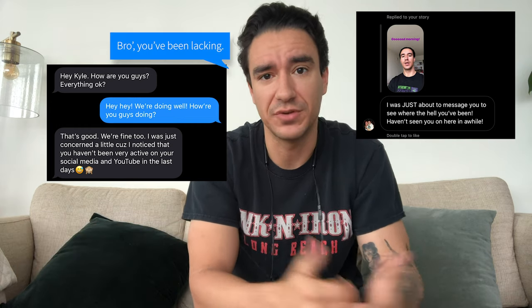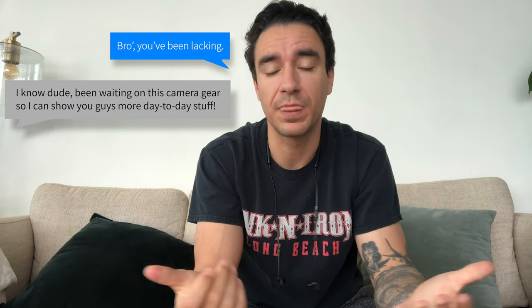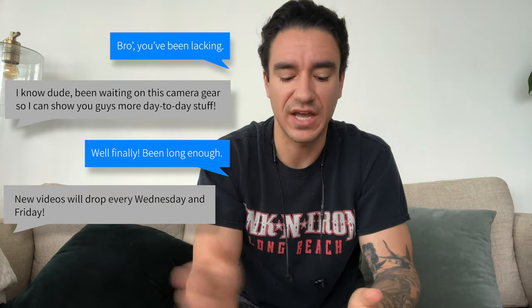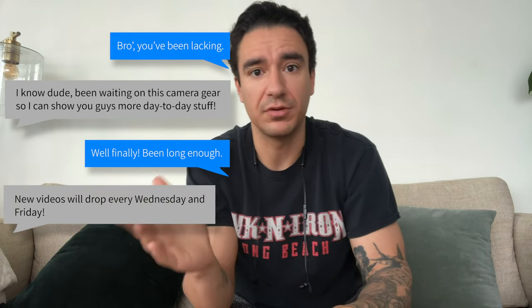Welcome back everybody to Train and Able, where we help struggling gym goers become fit, happy, and confident through custom-tailored workouts. I think it's awesome that you guys reached out. I was holding off on creating content waiting for the new camera stuff to come in, and now I'm going to try a vlog style.